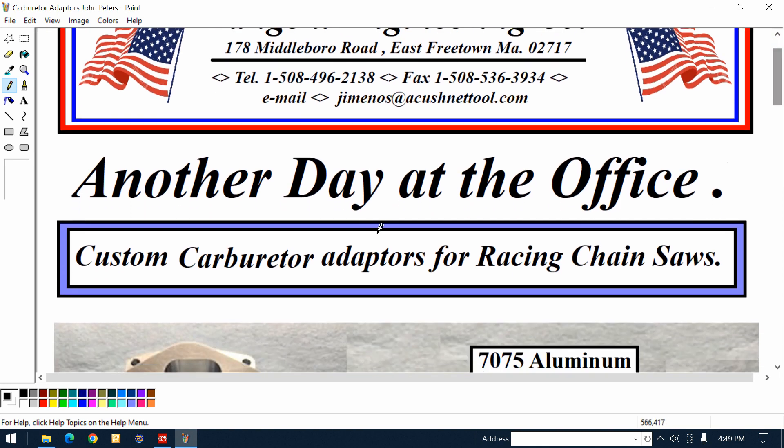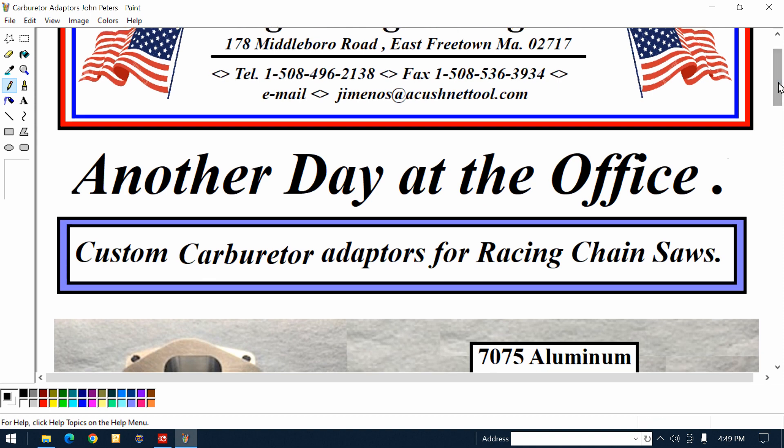Let me go over here. You can see it says: custom carburetor adapters for racing chainsaws. What does that mean? There's a group of guys that compete in woodcutting competitions, and they're putting bigger carburetors on their chainsaws so the chainsaws have more power and they can compete.